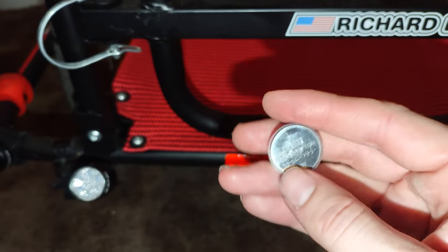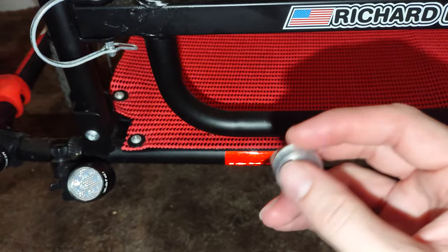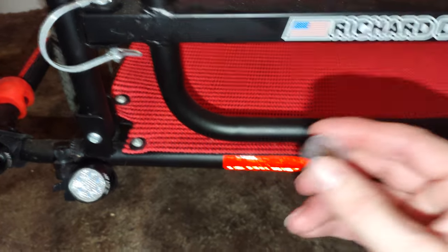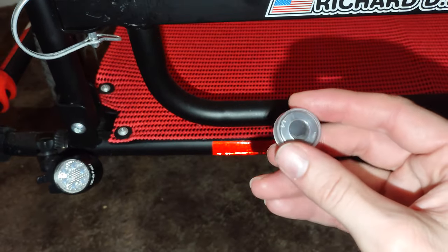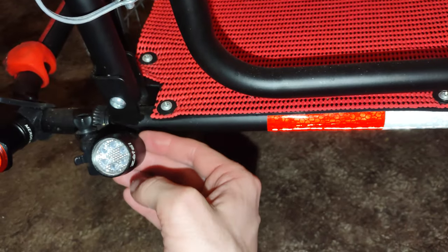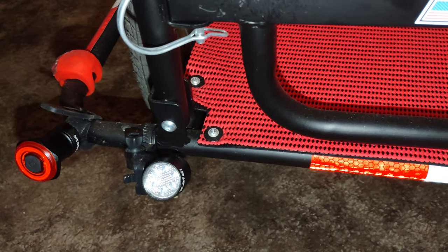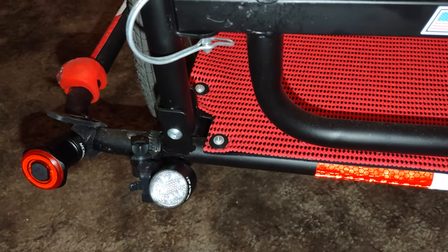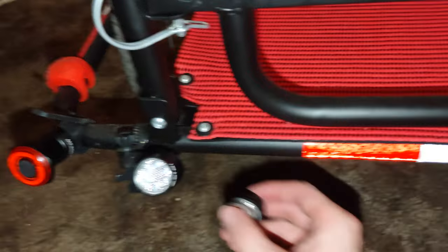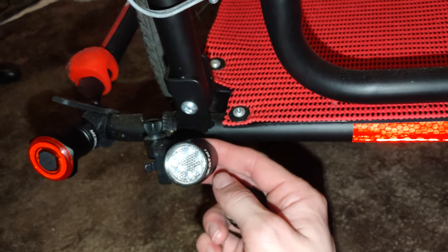Pretty much every place carries batteries. After that, all I have to do is put it back in there and hopefully put it in the right way. I'm not trying to show myself putting it in the wrong way, but if I put it in the wrong way, then I put it in the wrong way. I'm not exactly a genius. I do have a very artistic mind, but that does not make me a genius.